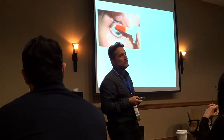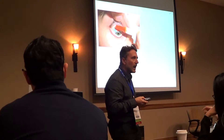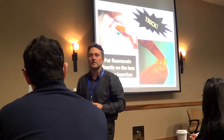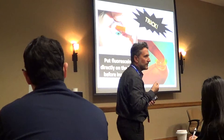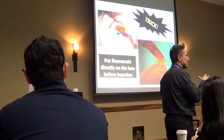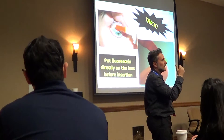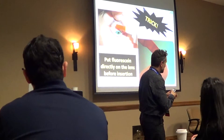The first step is to instill not too much fluorescein on the eye, because if you do it goes on the front part of the lens. But you have a trick: instill the fluorescein inside the lens before putting it on the eye of the patient. This makes the fluorescein assessment much quicker, because you have the fluorescein under the lens directly and not on the front part of the lens, which creates disturbances.